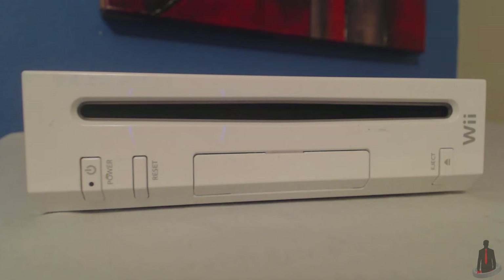There are actually quite a few ways to install the Homebrew Channel onto your Wii, most of them requiring that you own a specific game. I'll be showing you what I believe is the easiest method to install the Homebrew Channel, and that's by using a letterbomb file.